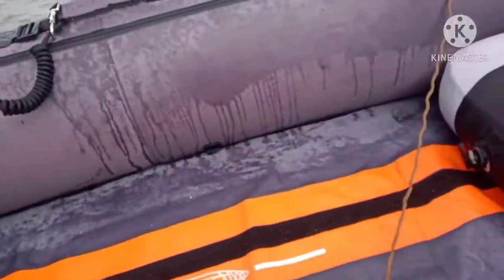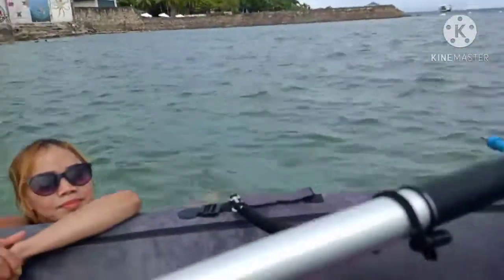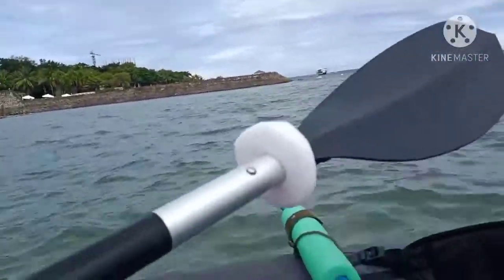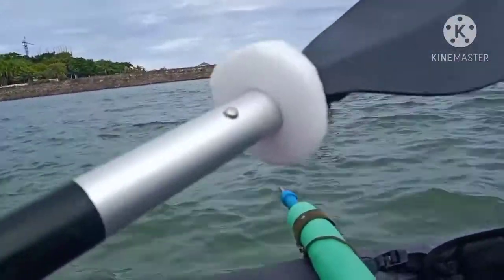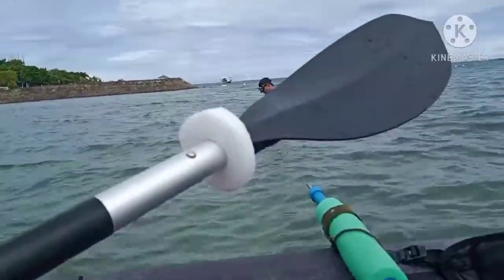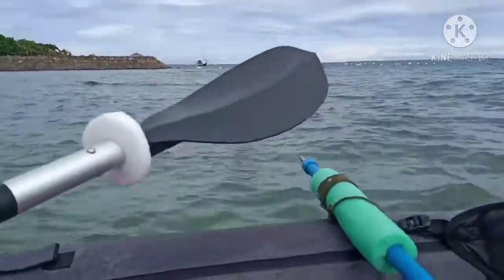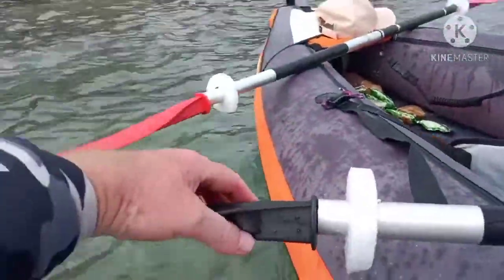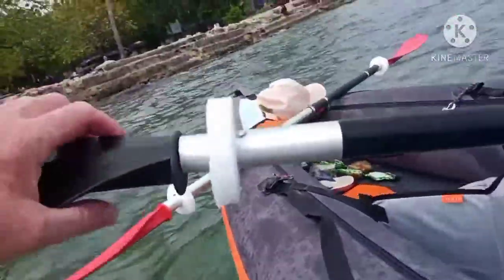Here's something different I did. Of course I've got leash paddles on here, but what I did is I cut some foam from a foam noodle and put them on the ends of the paddle blades. That way when you're paddling, the water doesn't drip down and get you. If you haven't tried this yet and you like kayaking, do this — it really takes a lot of the water away.